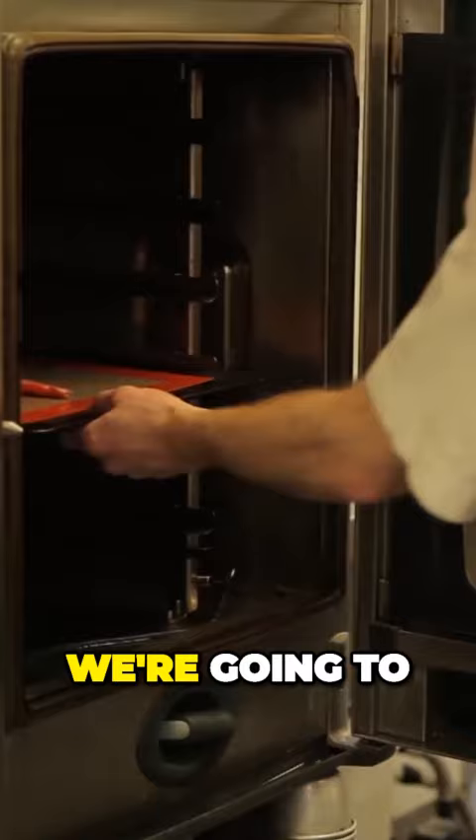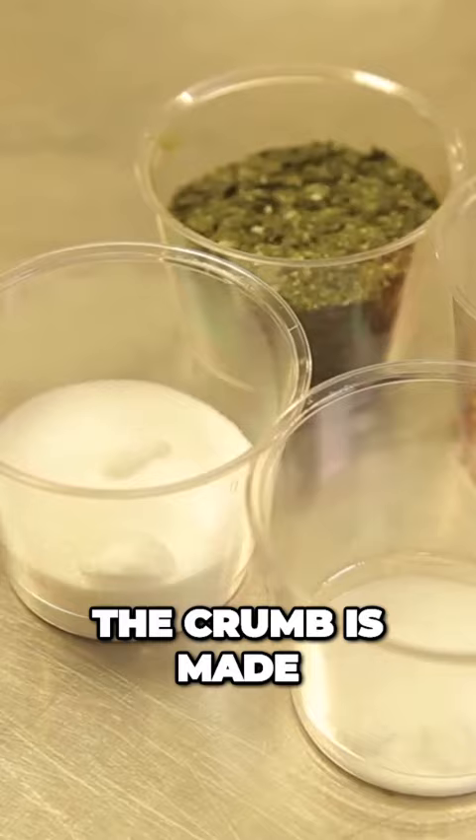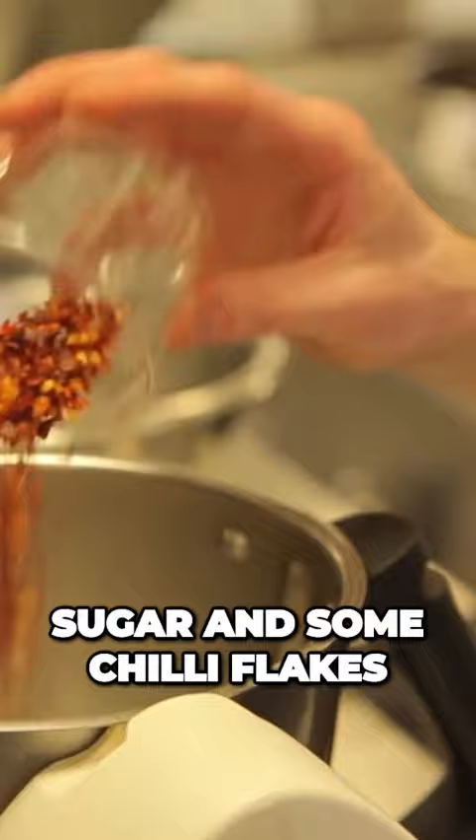We're going to take the top line from the oven. The crumbs are made out of sesame seeds, dried nori, salt, sugar, and some chilli flakes. This is going to be blended, and the trout is going to be rolled in this.